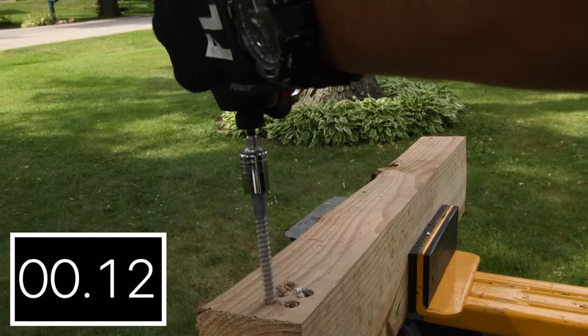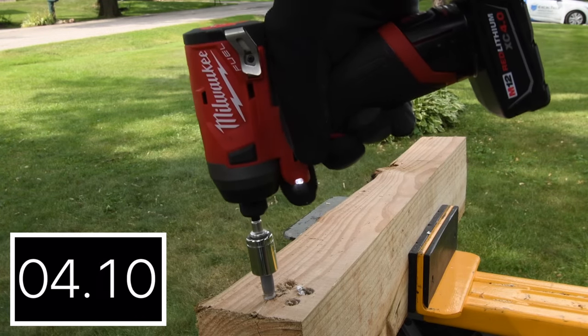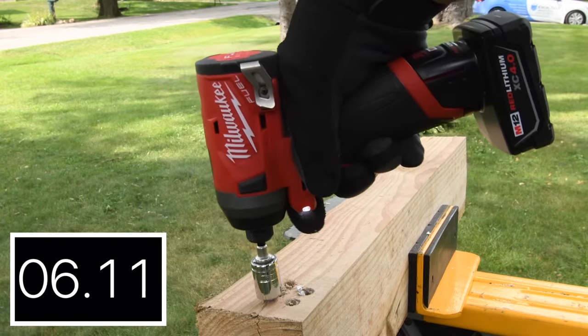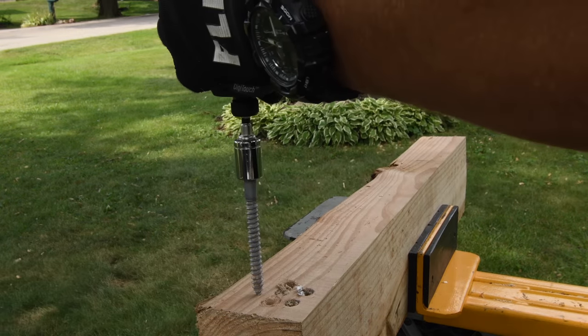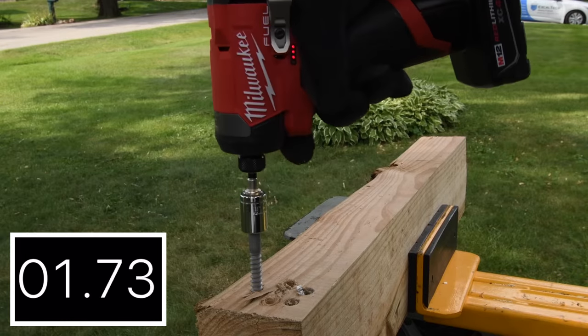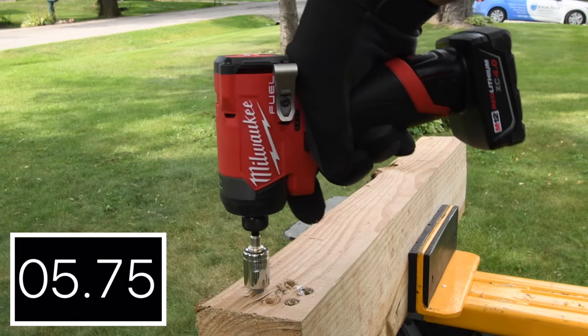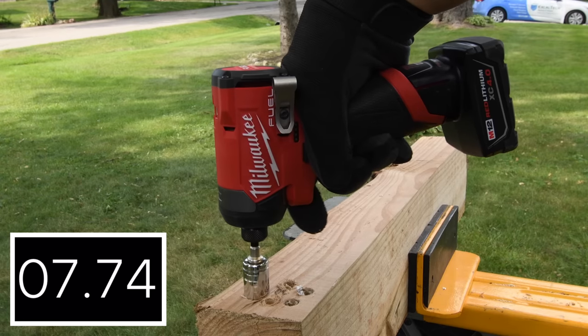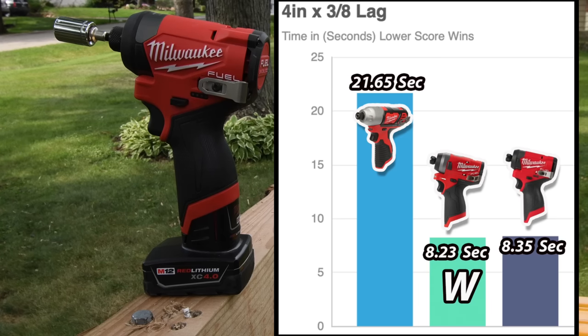21.65 seconds. The brushless fuel tools are amazing, they really are. 8.23 seconds. Time for the newer model — 8.35 seconds. The previous model got 8.23 seconds for the win, and the newer model got 8.35 seconds in second place.